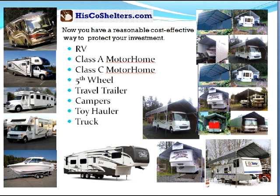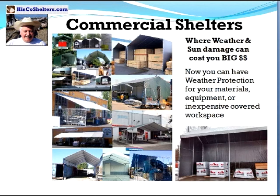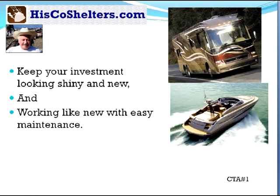Your RV, motorhome, fifth wheel, your boat, or commercial — where weather and sun damage can cost you big money. Now you can have weather protection for your materials, equipment or inexpensive covered workspace. Protect your animals — safe weather protection for your horses, animals, hay, tractor. Keep your investment looking shiny and new and working like new with easy maintenance.